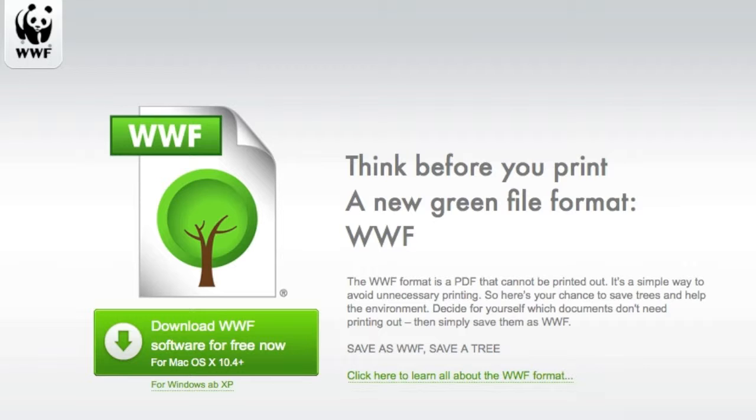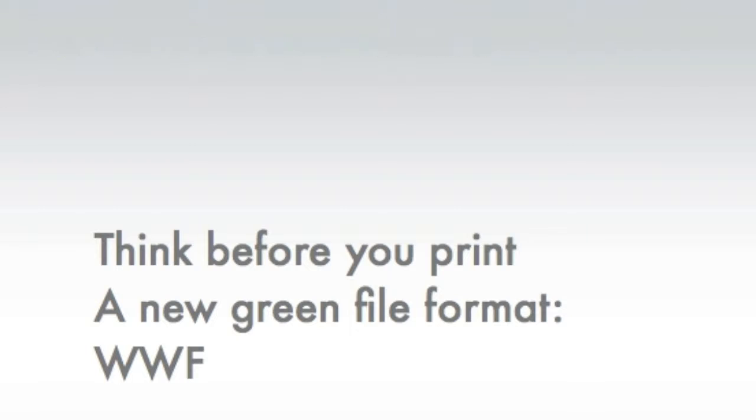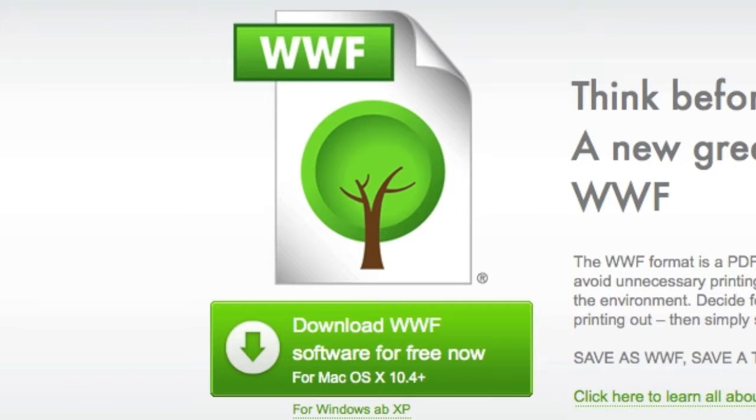Some of you may have heard of this new file format, the .WWF. Actually, it's a couple years old now. That's a file format which is not printable. Based on PDF, it also has its own file format, the .WWF. I have some test files here to show you.